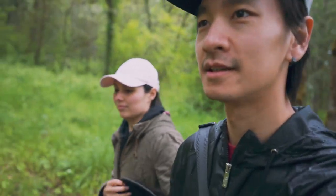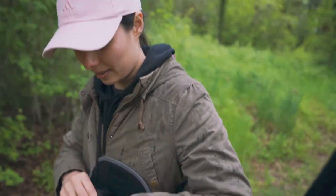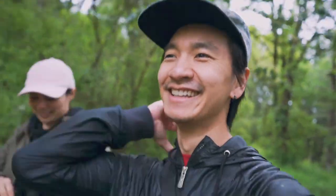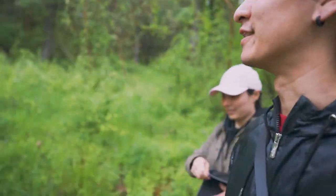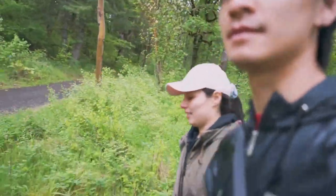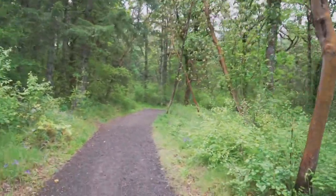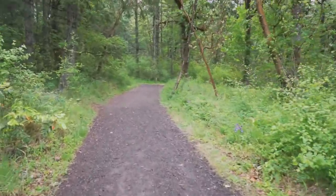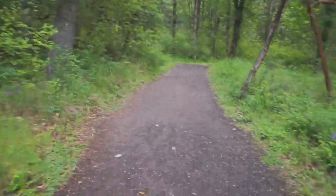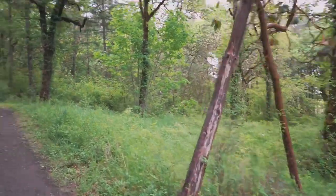I wonder if this has image stabilization — I'm just holding this with my hand and we'll see how it looks later. There's beautiful foliage everywhere. Be jealous if you're not from Oregon — it's so green.